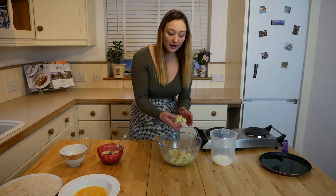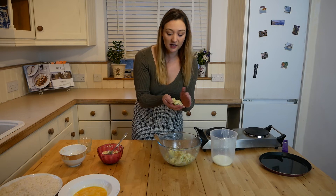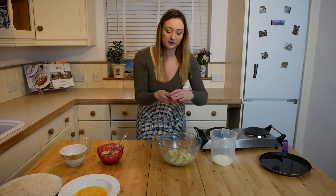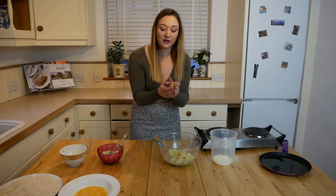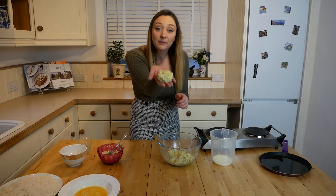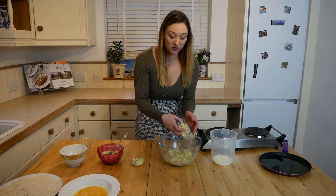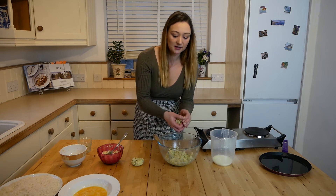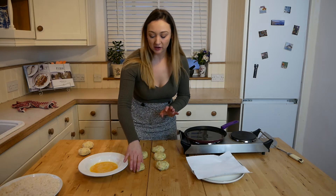Once that's all mashed together, now I'm going to make the fish cakes. Grab a little bit of the mixture — how many this makes depends on how big you want them. I'm going to make them roughly a medium size. You want to make sure you've smoothed it over and it's even on both sides so it cooks more evenly. Then you can place them on a plate or your sanitized worktop, and carry on making the rest.